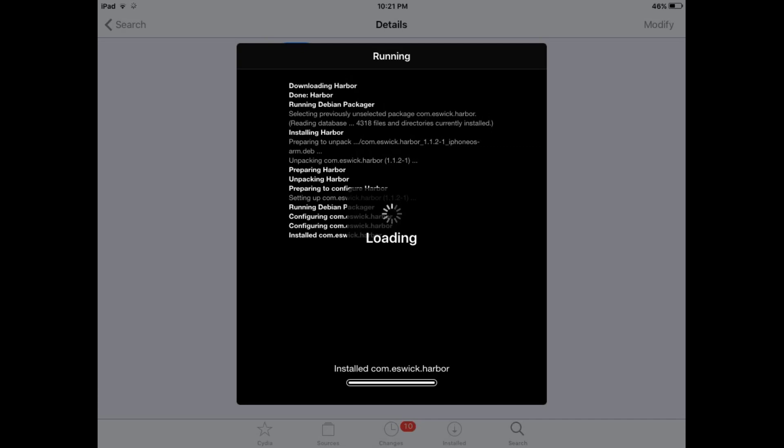By using this tweak you can get a macOS style dock on your old iDevice running iOS 9.3.5. You can see it's installing — just wait a few minutes and it will install successfully. This tweak will work on all iOS 9.3.5 supported devices like iPad 2, iPad 3, iPad 4, and many other iPad mini devices. This tweak is specially designed for iPad with iOS 9.3.5.